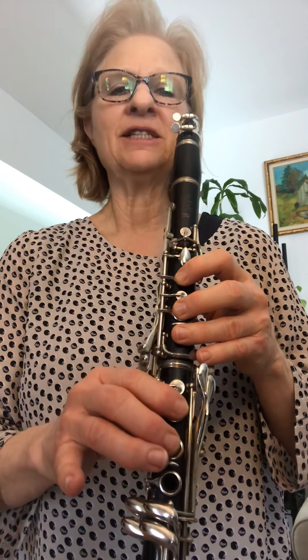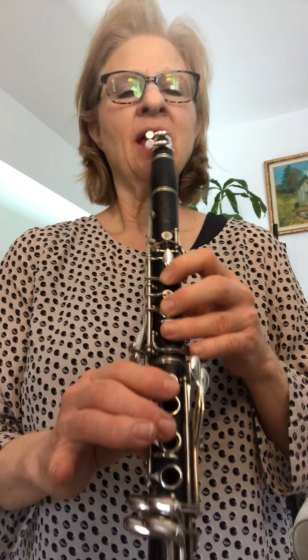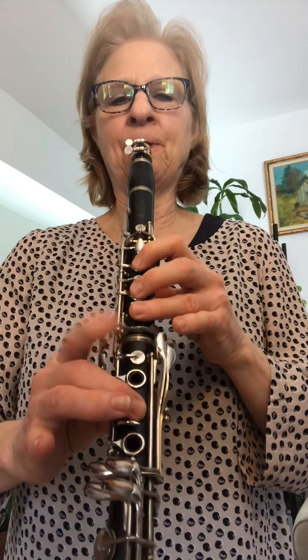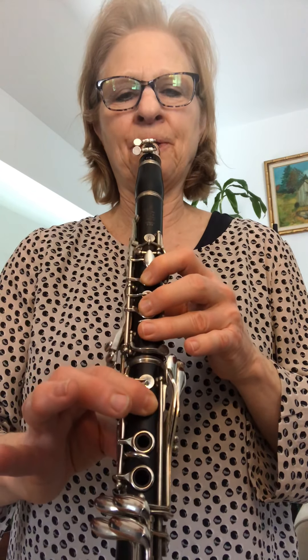If that is too much of a stretch, there's another way to play it with your left pinky. There are three keys — two on top and one underneath — and when I press that down, it pushes down the F key. So you can also play the low F with this fingering. This one is more common, but I do often have younger students play this one if the other fingering is just too uncomfortable.